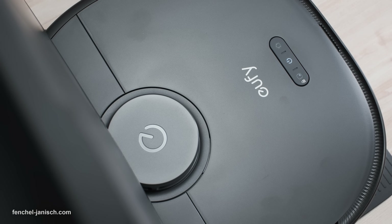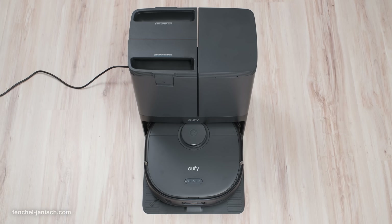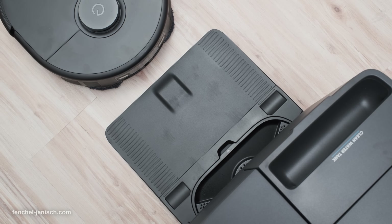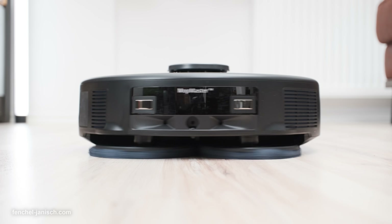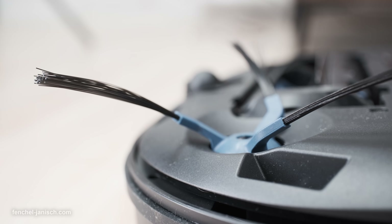This device comes with a remarkable 8000PA suction power, the innovative MopMaster 2.0, AI obstacle recognition, and a self-maintaining Omni-Station with auto-refill and self-emptying capabilities. It's a comprehensive cleaning solution packed with advanced technology to make your life easier.